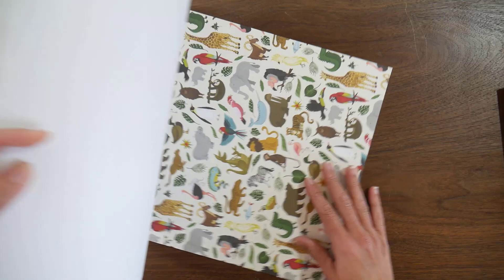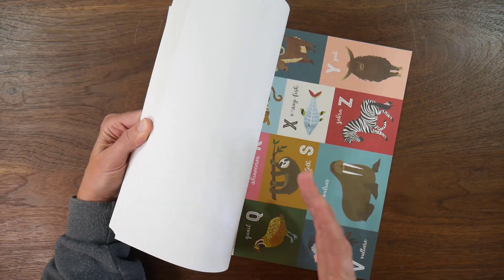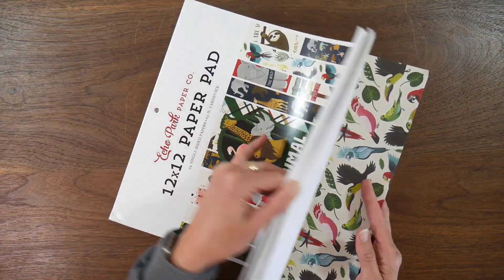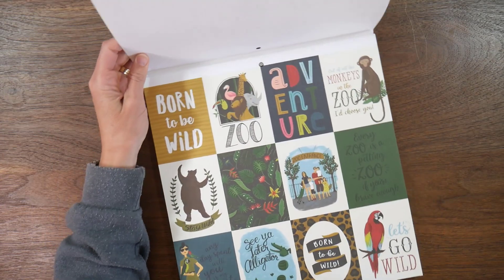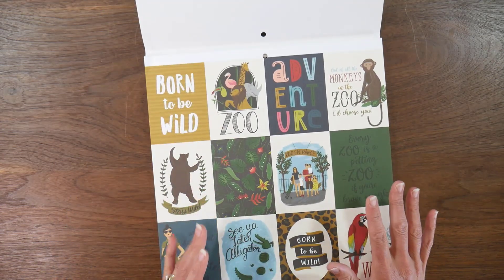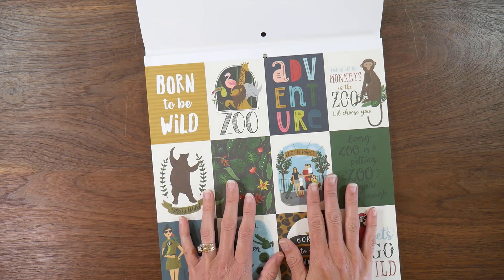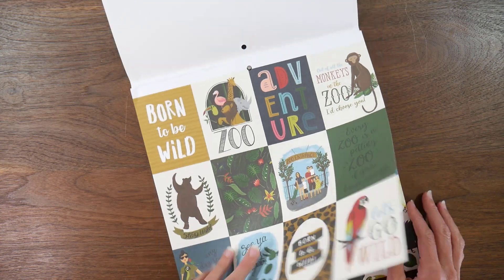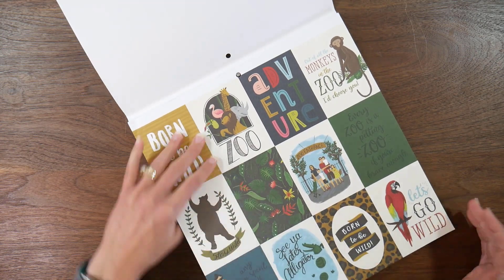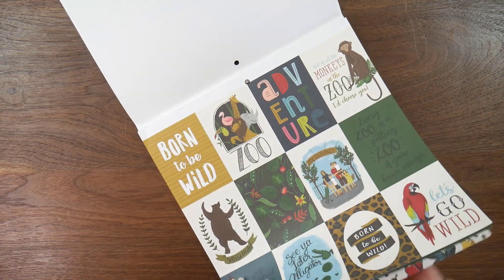I've kind of walked through the pad once before — I flipped through it when I was asking for your vote — but I wanted to flip through it again to kind of tell you how I might plan to use it. I don't have exact ideas yet, but I will go through and take all of the cut-aparts and cut them down.